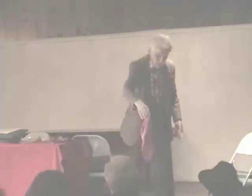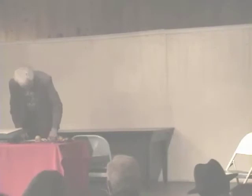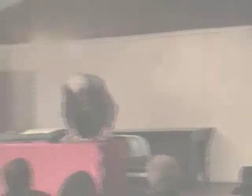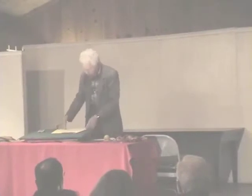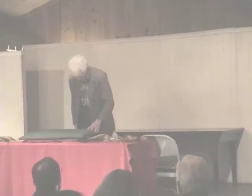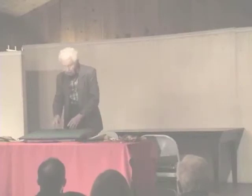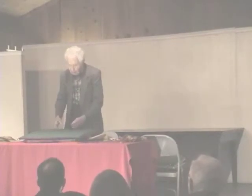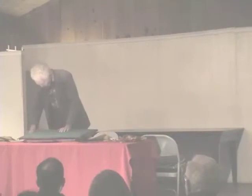I'll give you your handkerchief back. These circumstances are very awkward, but I'll try a little bit later to show you what it is.